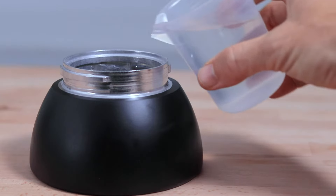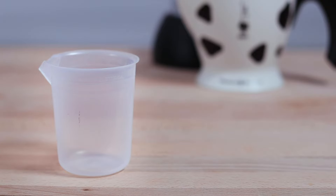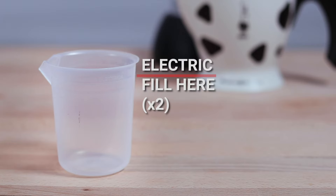To begin with, you want to fill up the bottom heating vessel with water. It's recommended to use the measuring cup that comes with the Mukka — there are two different water levels. If you're using a gas stove, use one cup filled to the line here, and for electric stoves use two cups and fill to the line here.